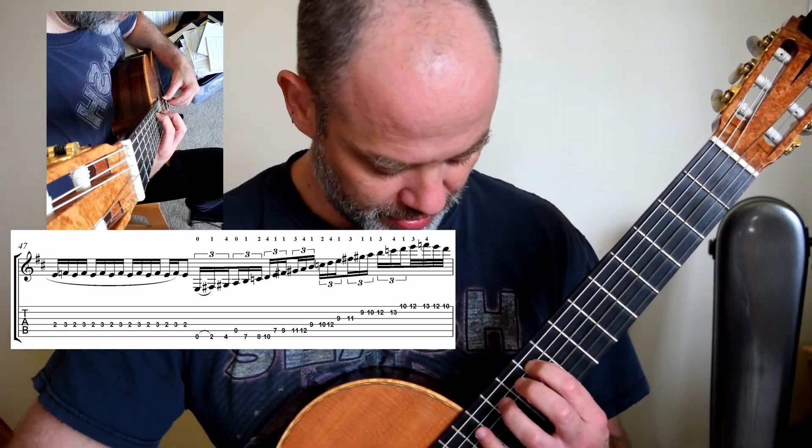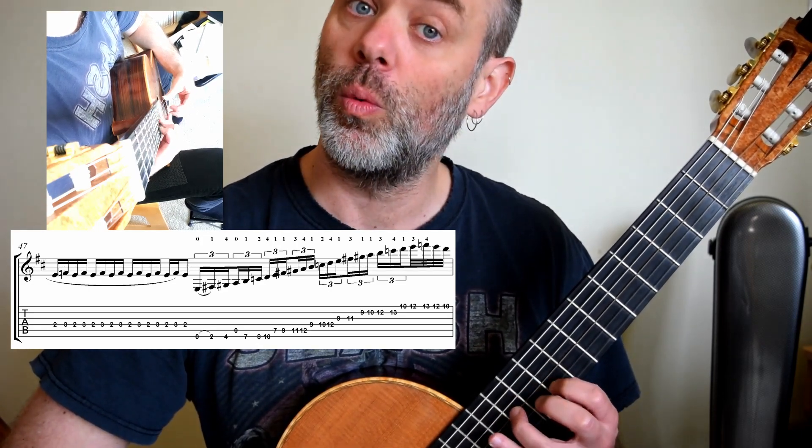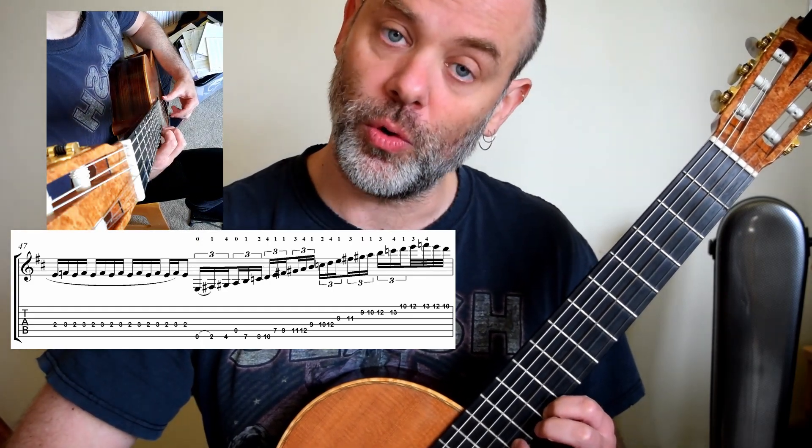After the shift: 1, 1, 3, 4, 1, 2, 4, 1, 3, 1, 1, 3, 4, 1, 3, 4.